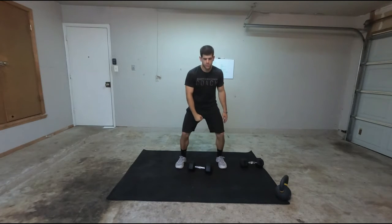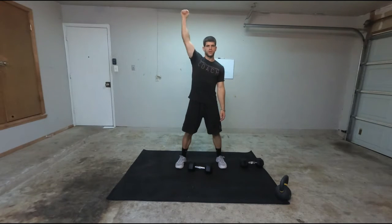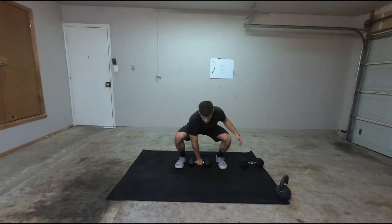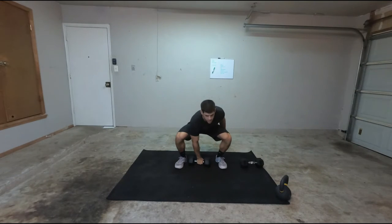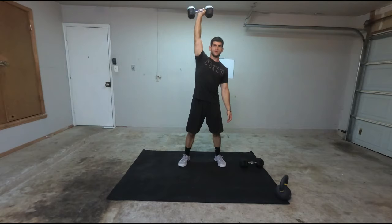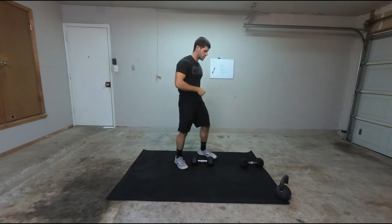I want to squat down and I want to use my hips to explode. As I explode, bring it up and snap your wrist at the top. I'll take the dumbbell, staying real close, explode, snap. You can think of jump — you'll jump — and that'll get you more weight and a little bit easier going overhead. It's the same on the way back down, so I'm keeping it real close to my body all the way up.